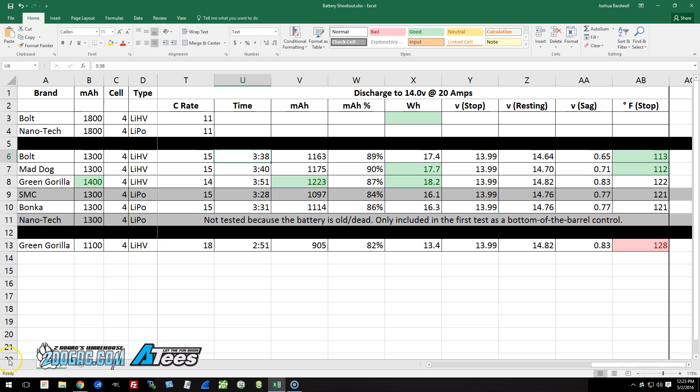If you're only flying to 14.4 or 14.2 volts as your stop point, you're probably not getting anywhere close to your full rated capacity. Looking at the 1300 milliamp hour packs — the Bolt, the Mad Dog, the Green Gorilla — all three are high volt packs. The Green Gorilla is actually a 1400 milliamp hour pack, so is that rating honest or marketing BS? All three packs discharged to 14 volts gave about 87 to 97% of their rated capacity. Based on that, the 1400 milliamp hour rating is essentially honest — to reach exactly 89% it would need to be rated about 1375 milliamp hours, so I'm willing to call that rounding error.